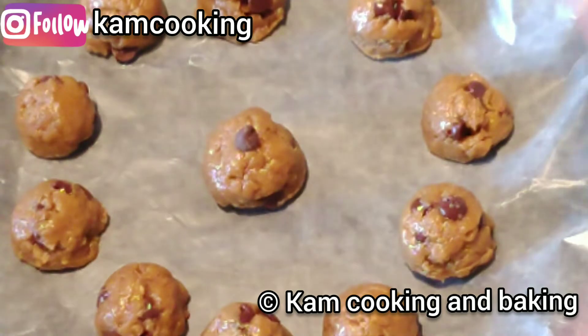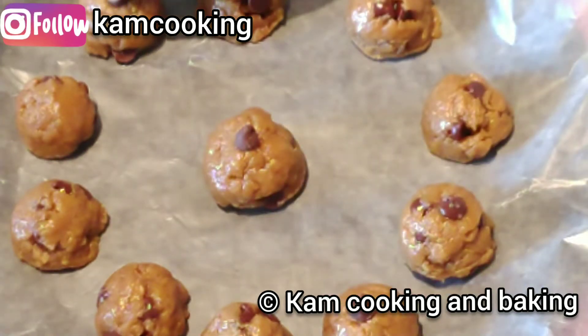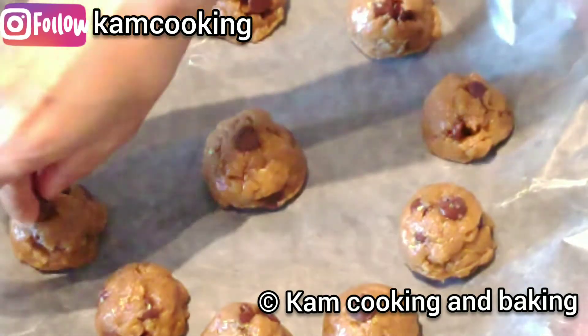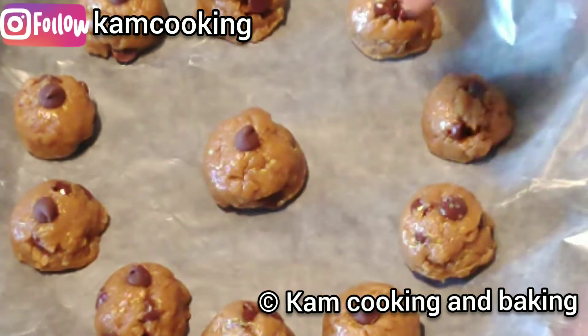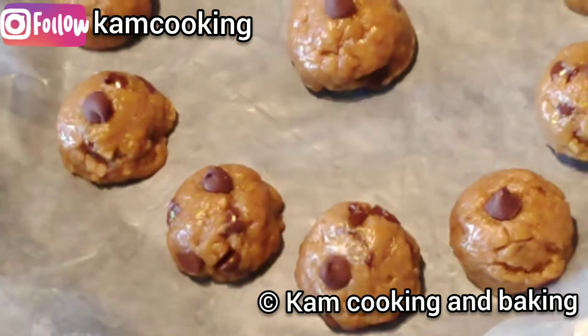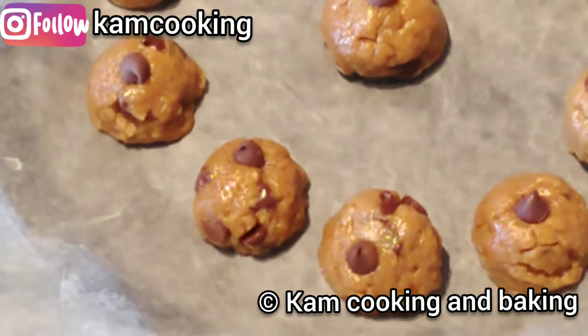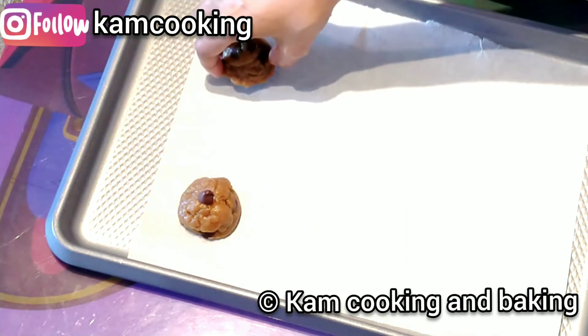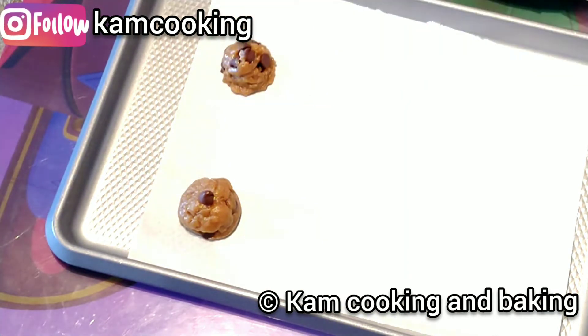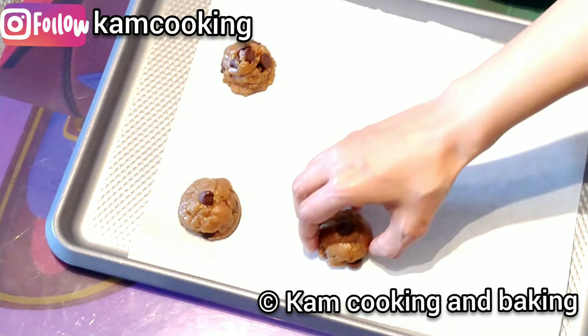Next, we are going to place some chocolate chips on the top of each cookie ball, and then freeze them for at least half an hour. This step is to avoid getting flat cookies. Now take the cookie balls out from the freezer and arrange them on a tray with some space between them.